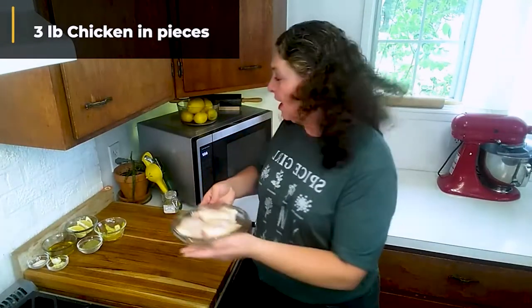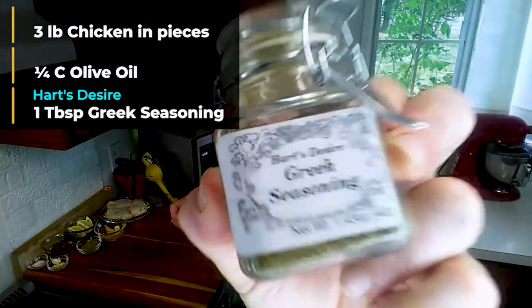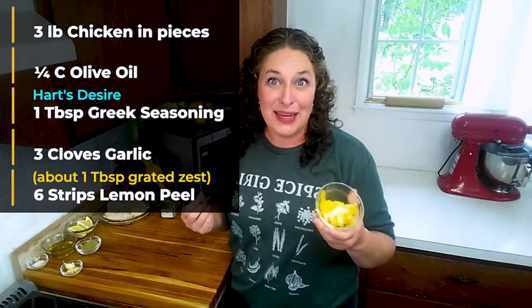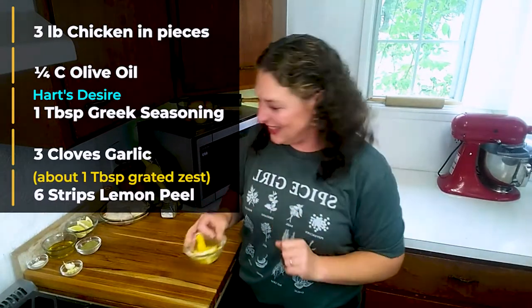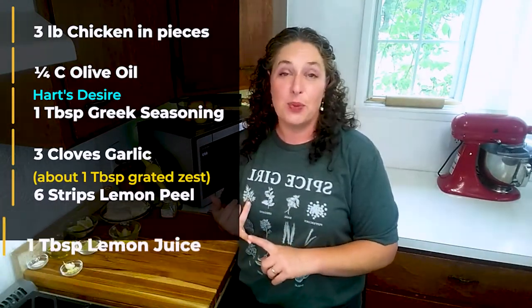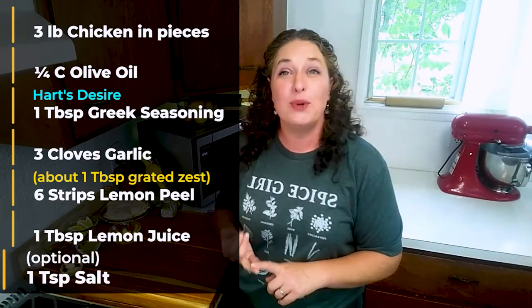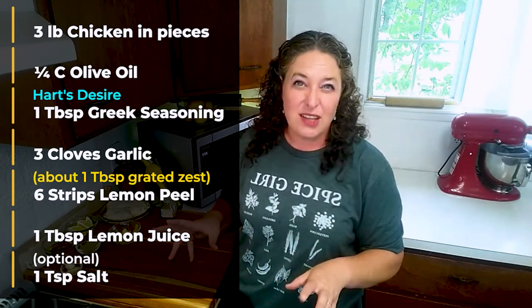So why don't we go ahead and figure out what we need: three pounds or six pieces of chicken, one quarter cup olive oil, one tablespoon of Heart's Desire Greek seasoning — you can't have Greek chicken without Greek seasoning, seriously — three cloves of garlic, six strips of lemon peel, one tablespoon of lemon juice, and about one teaspoon of salt, which is totally optional if you're watching your sodium.